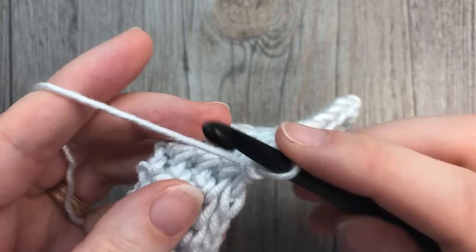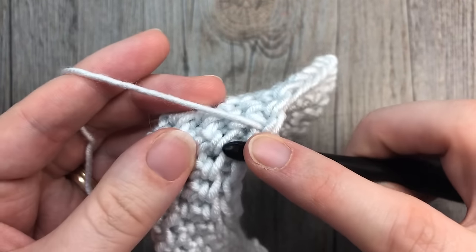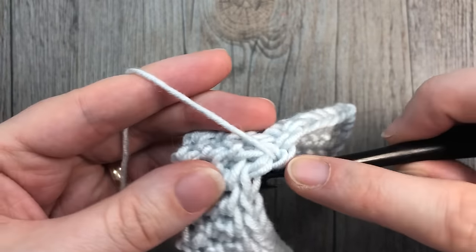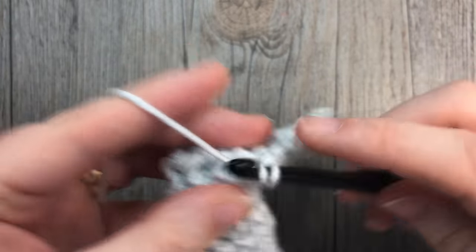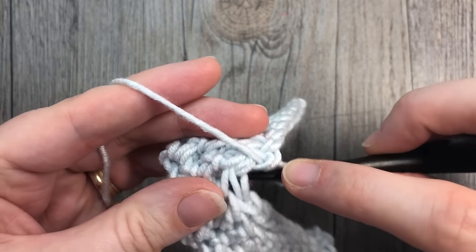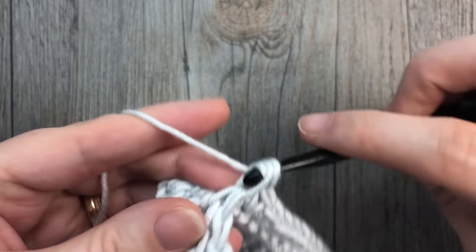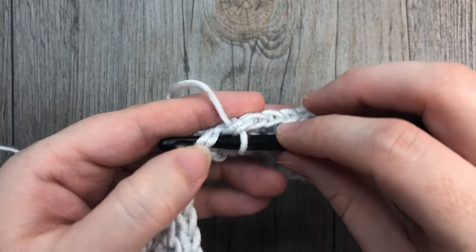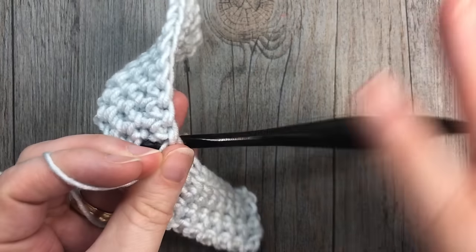That's all there is to working this thermal single crochet stitch. Thank you once again so much for joining me. Stay tuned — next week I will upload a video on how to crochet the double crochet thermal stitch. I look forward to seeing you again then. Happy crocheting, bye!